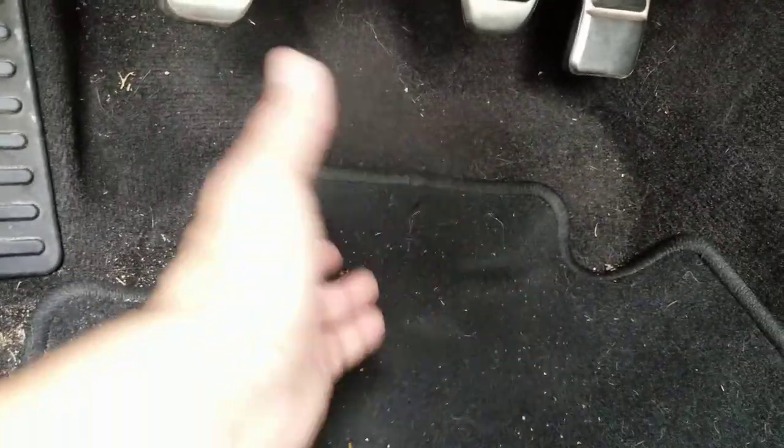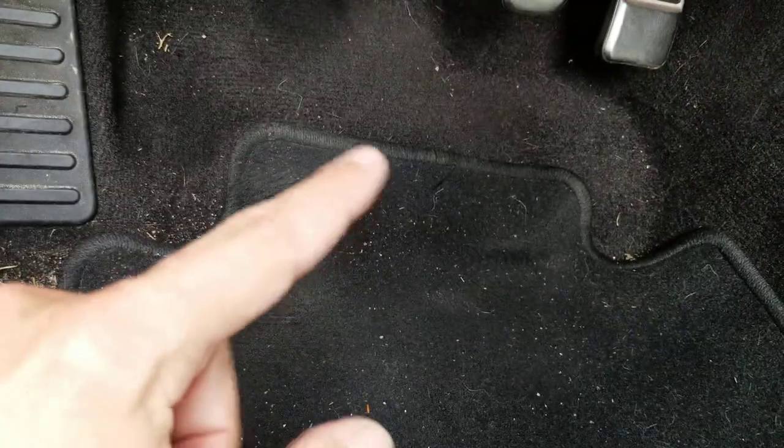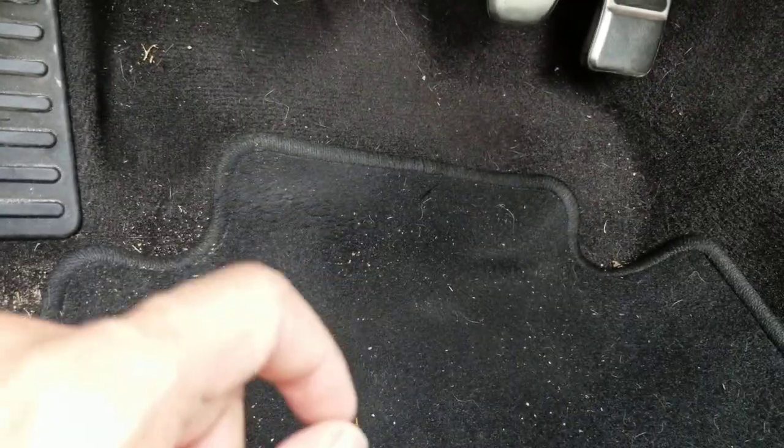If you look in your footwell and find pieces of it — which I actually did but I didn't know what it was at the time and tossed it — it'll be like a little translucent piece, almost like a button, translucent with a yellowish color to it.